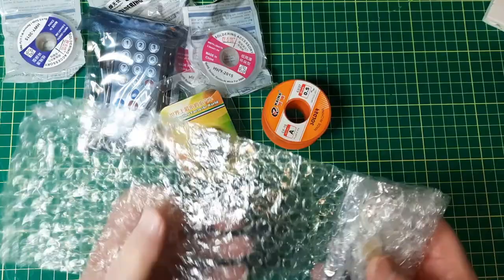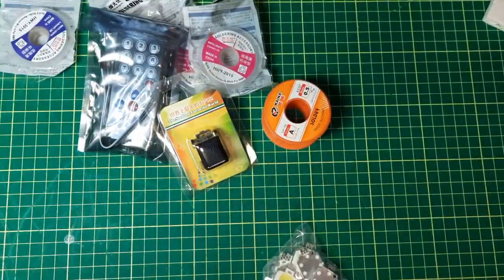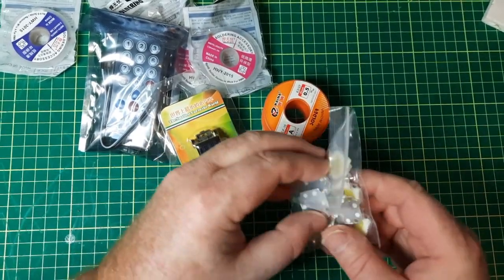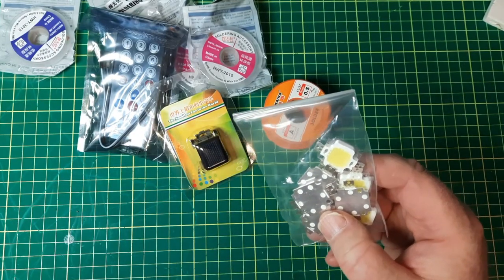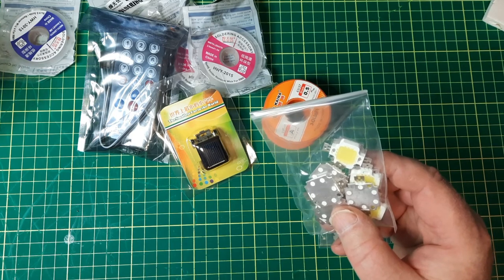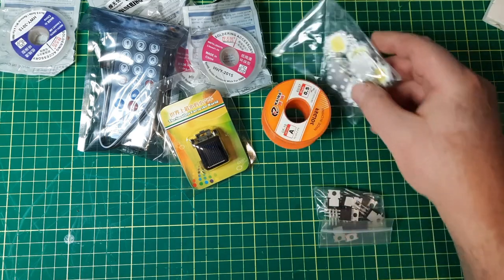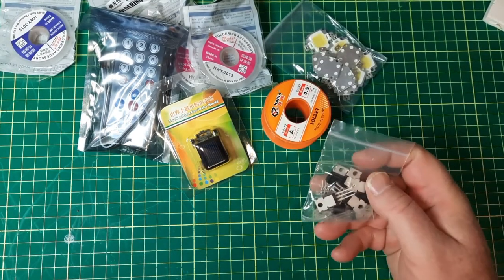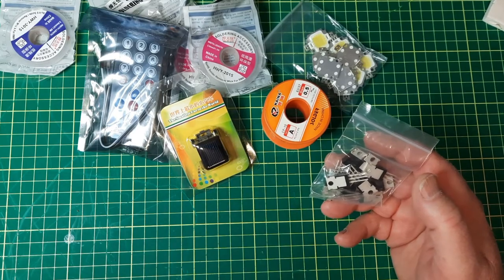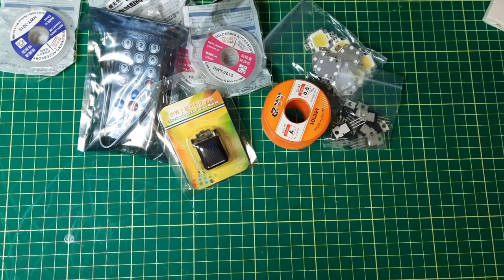There should be some LEDs — yes. These are 10 watt, 900 lumens, 10 pieces for $2.54. And I also picked up 10 MOSFETs, IRF520s — just stockpiling for now.